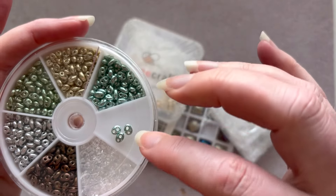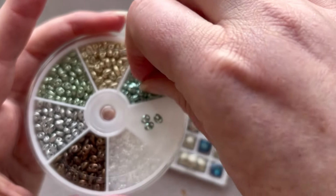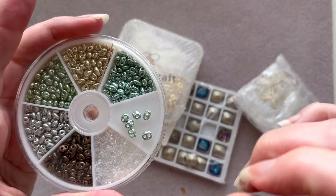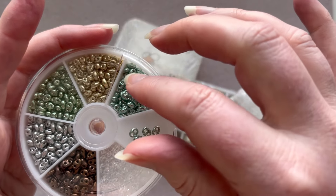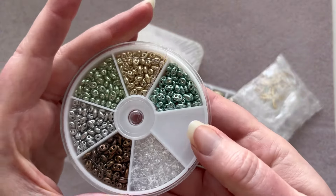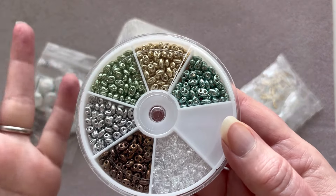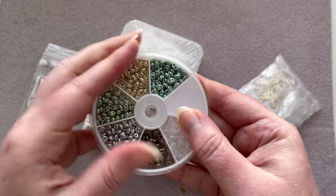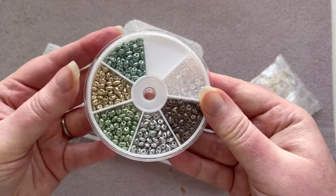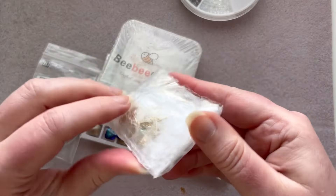It looks like they're just coated — I think they're clear and then just coated on the top, but it looks like the holes are all clear, which is great. Because sometimes with super duos the holes do get blocked, and these all look pretty clear, so that's really good. I love the colors, and it's really inexpensive compared to the price of actual super duos. So if you're looking for an alternative, this might suit your needs. We will be playing with all of these in the next few videos. I'll put links to everything down below.